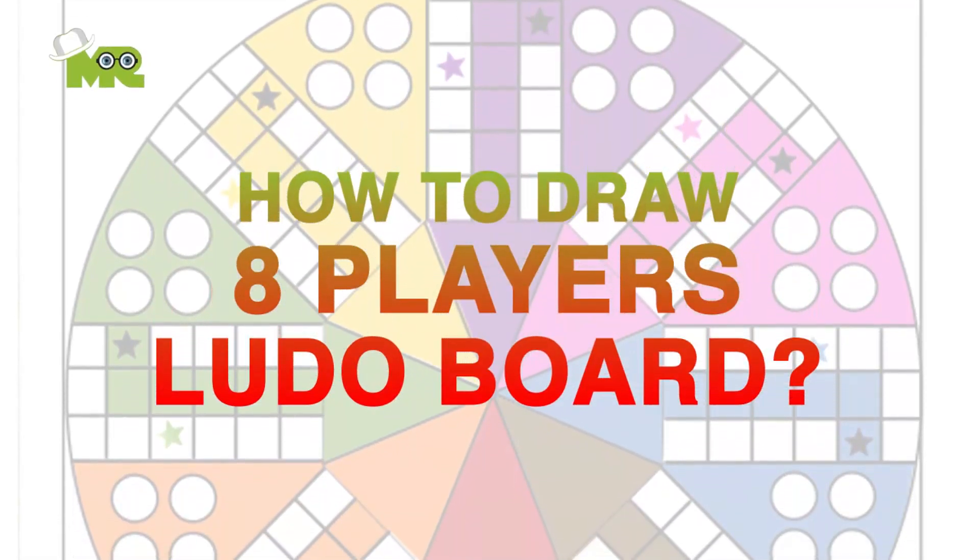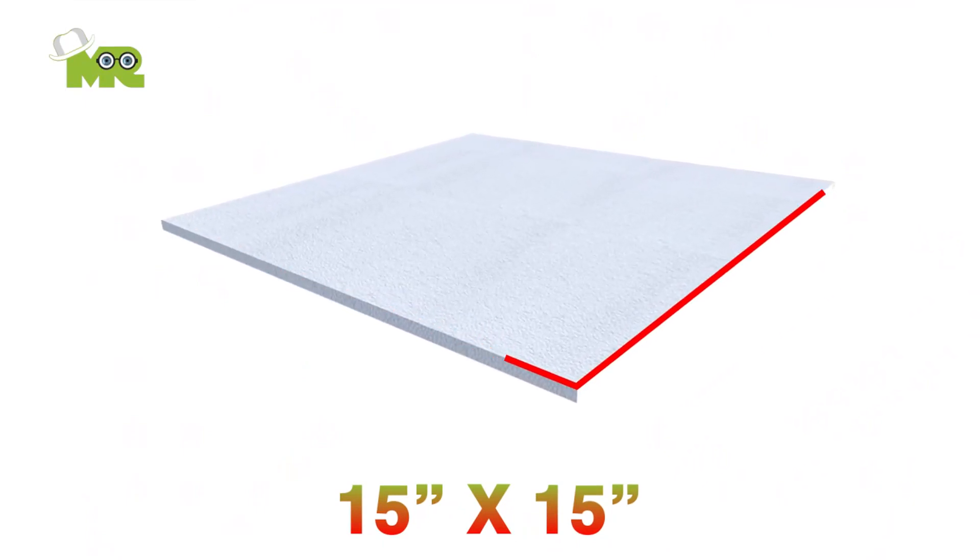Here's how to draw your own eight players Ludo board game. Get a 15 by 15 inch square piece of white foam board.